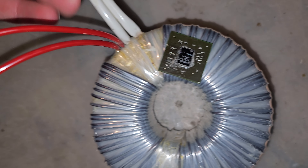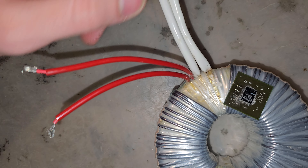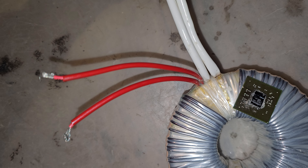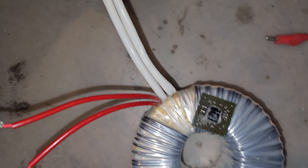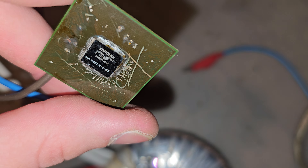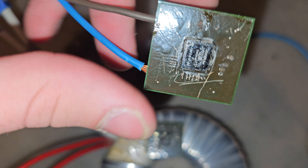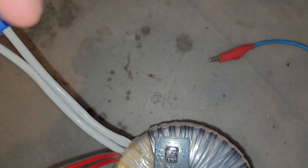These wires are pretty weak for this transformer, since this transformer can go up to something like 260 amps. These cables are very, very weak. From what I know, this chip here is from a GPU named something like the GT 610 — you can search by the code on it.